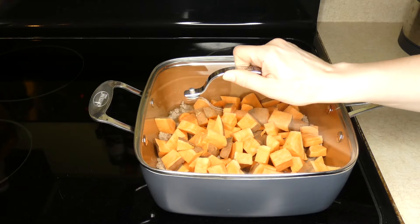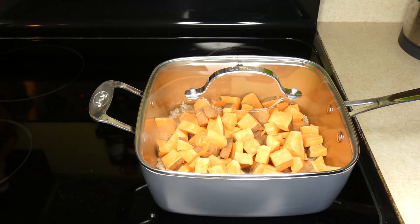Then you want to cover it, let it come to a boil, turn it down to low heat, and let it simmer for 20 minutes.